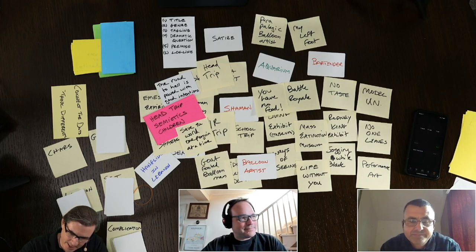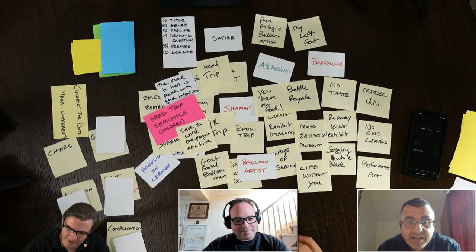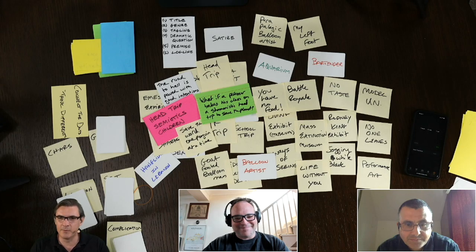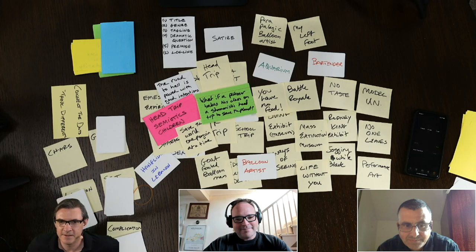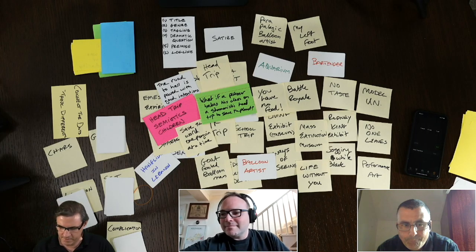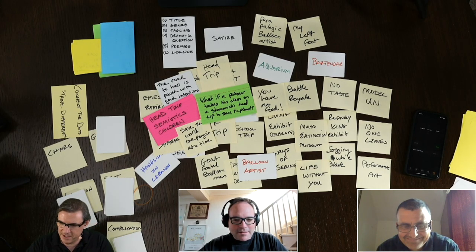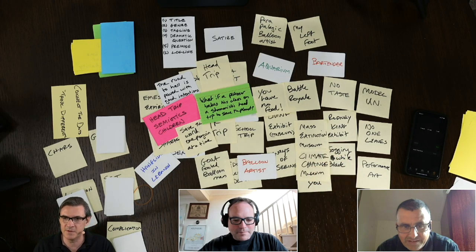I think we do have a dramatic question forming: what if a professor takes his class on a shamanistic head trip to save the planet? It's really 'one penguin at a time' kind of out there, but we can work on the wording. For this professor — a professor of climate change — he really wants the kids to feel climate change, so he takes them to a VR museum. That's two great ideas today: this one, and the loser billionaires trying to save people. Two good premises.